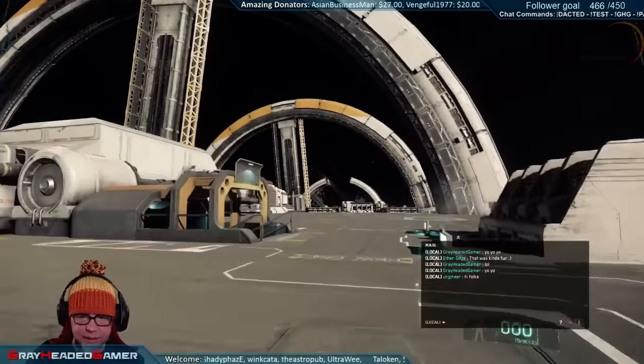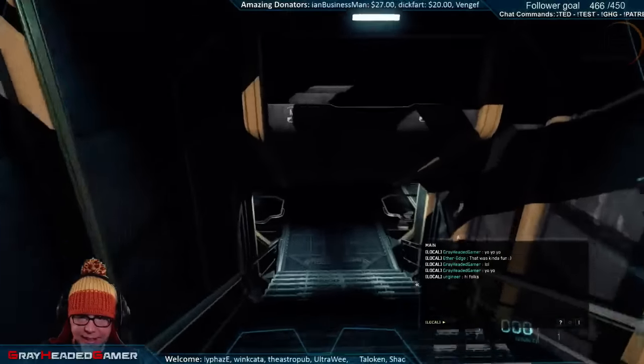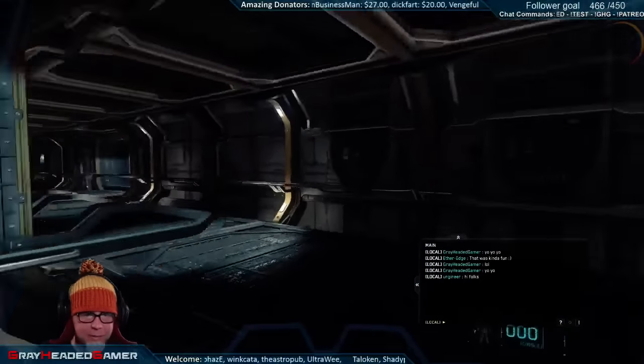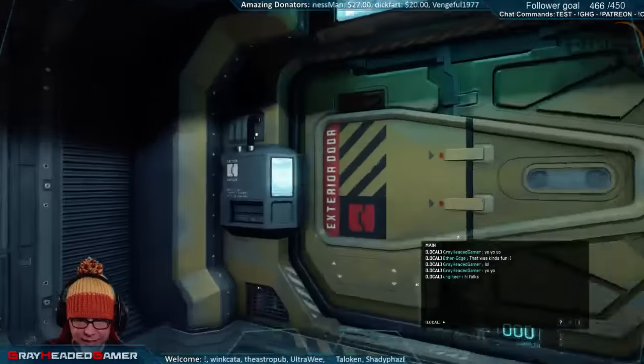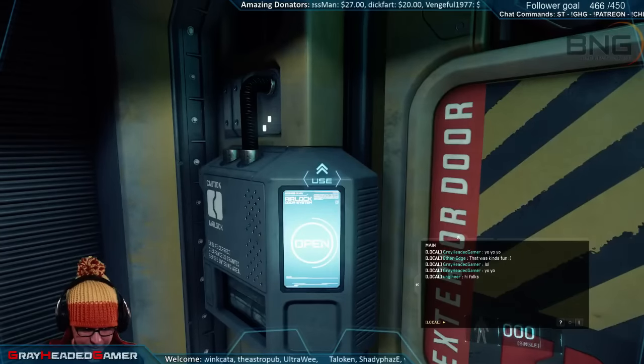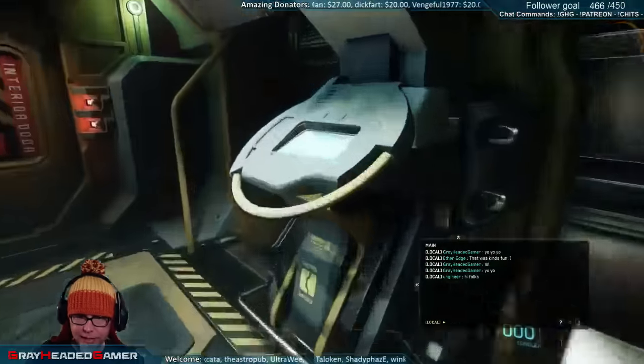That was awesome. Engineer, I'm gonna meet you in the ship picker room. I'm getting away from this damn launch pad because these people are crazy. Are you on Platform A? Yeah, I'm on Platform A - okay, I'm heading back into the ship picker room now.